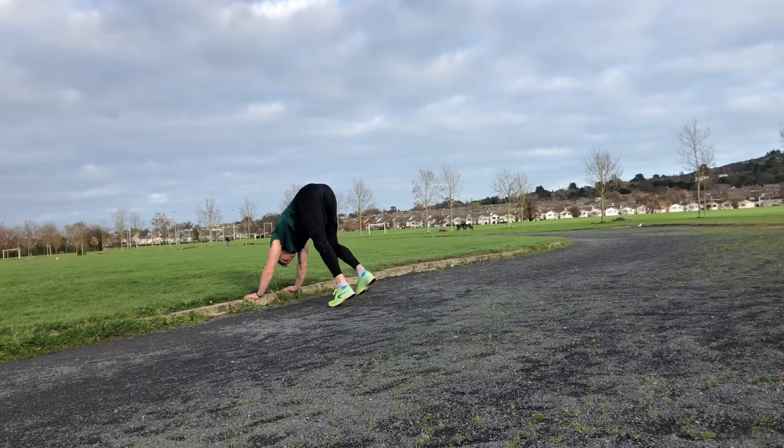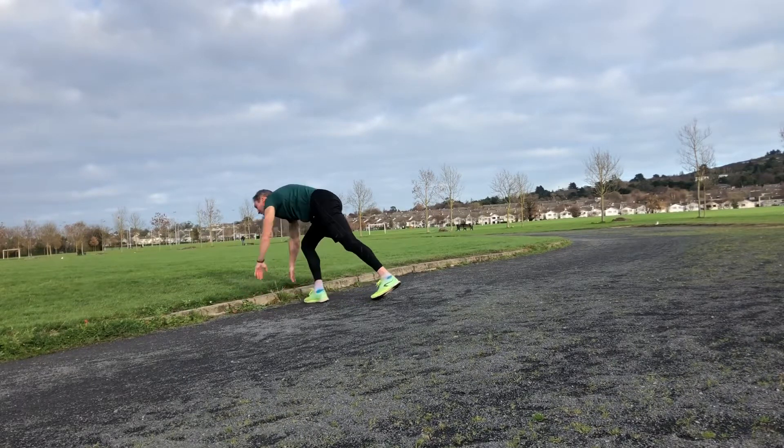Calf stretch here — very important. If you're doing a lot of running, stretch out your calves, and the extra height on the curb really helps.